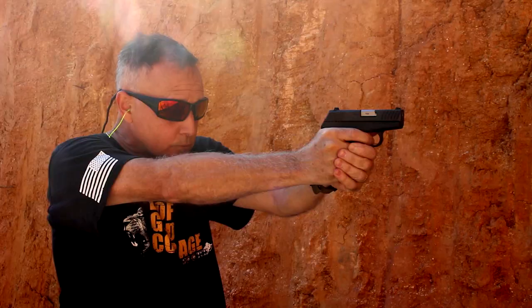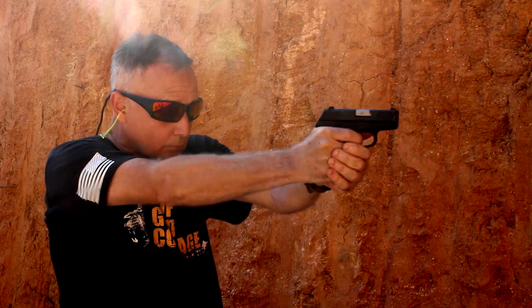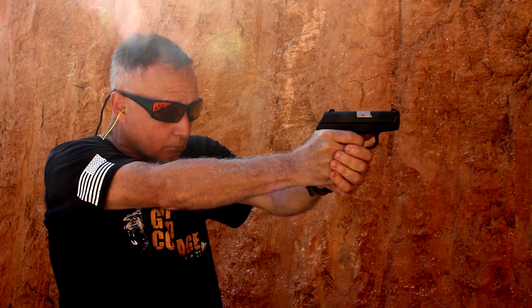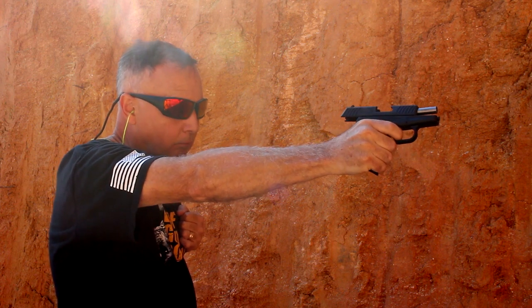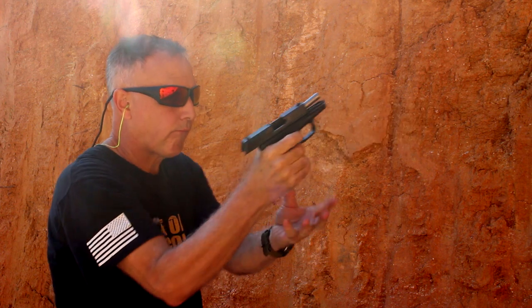We didn't have any malfunctions — it just ran. It's very pointable and has a fairly ample grip with the finger groove, so you feel like you've got a good purchase on it. With that magazine extension, it gives you a full-size feel for the firearm, and yet it is a small, concealable package.